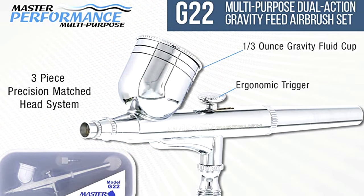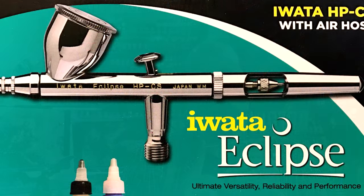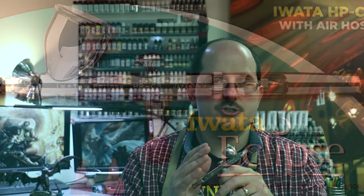I personally started myself with a simple Master Series G22 — it's cheap and easy. From there you can go to something like an Iwata Neo or an Eclipse, or if you really feel like an investment, this has been my workhorse airbrush for seven years: the Iwata HPCS. There are lots of great airbrushes on the market. My best advice to you is don't buy something very nice to start.